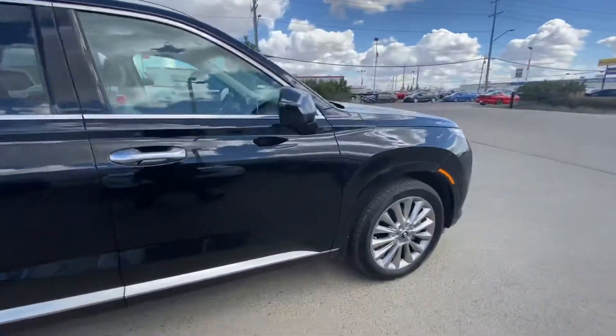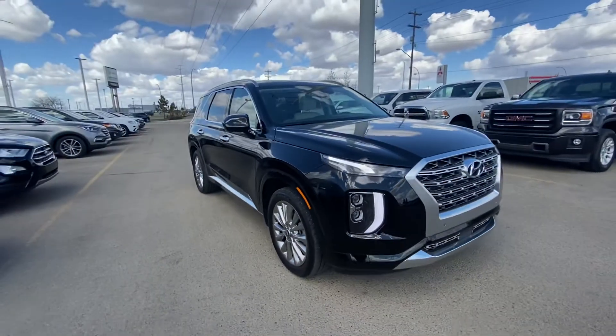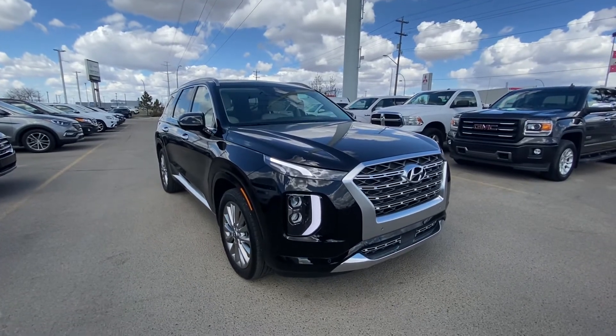As you can see, you have a lot of space when all the seats are folded down. If you have any questions, please feel free to give me a call at 780-435-4000, or you can reach me directly at my cell 647-274-1296. Once again, it's Azee Mazhar from Capital GMC Buick in Edmonton — thank you and have a great day.